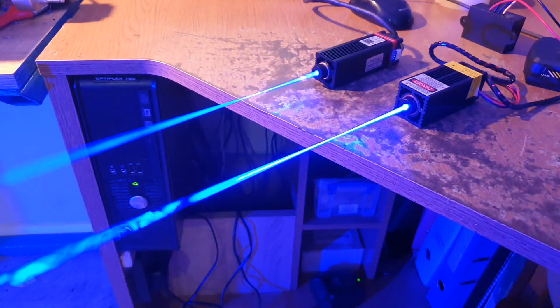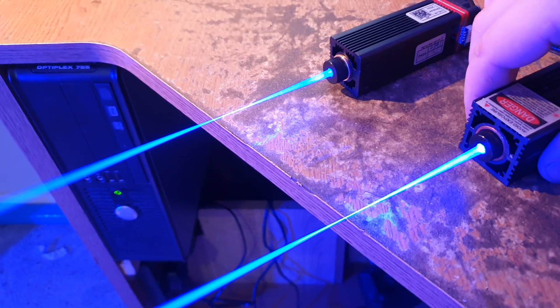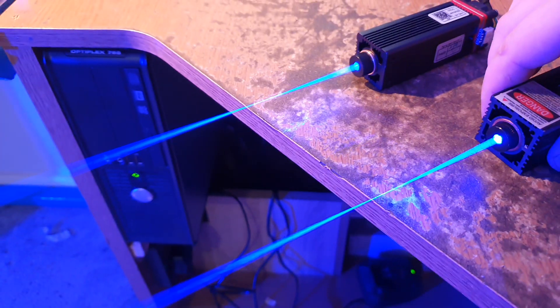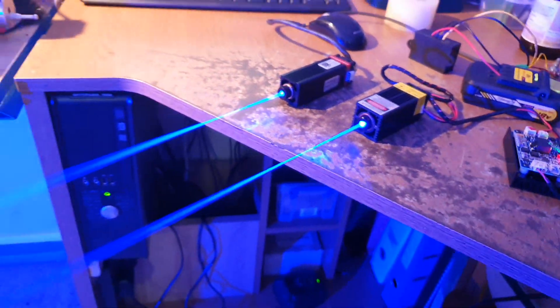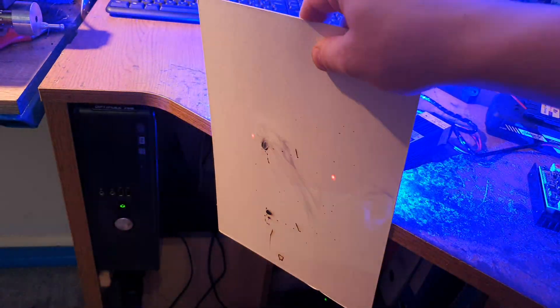It seems like the Neye is doing this faster, but I just played with the focus a little bit and I probably set it slightly out of focus. Yep, pretty much the same.